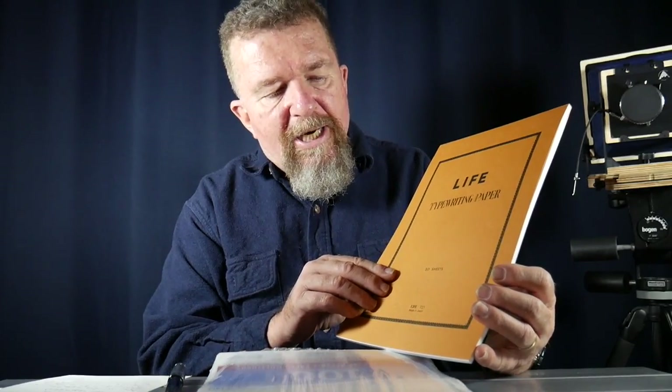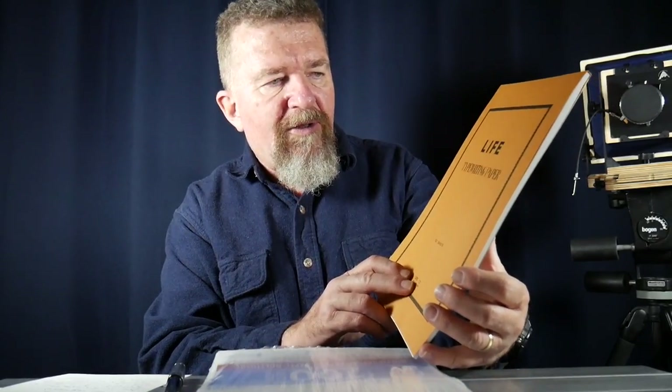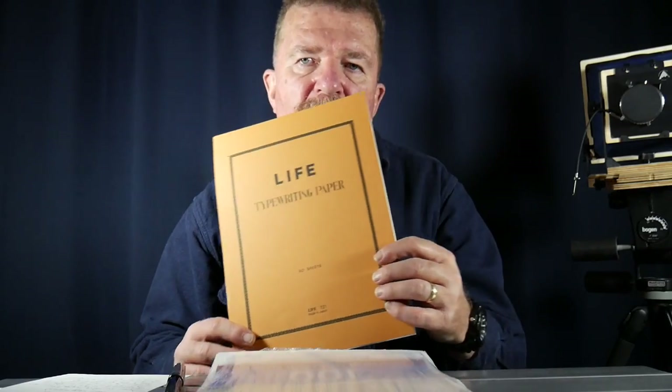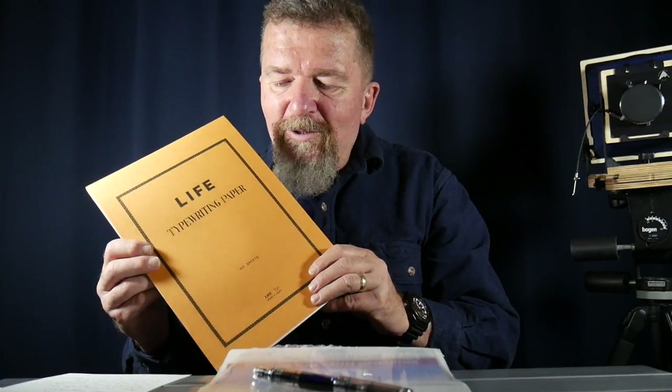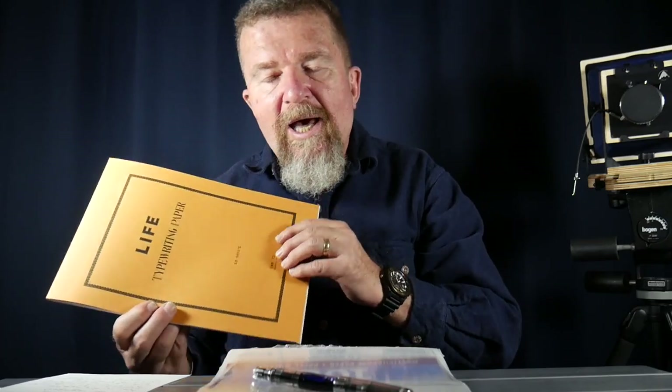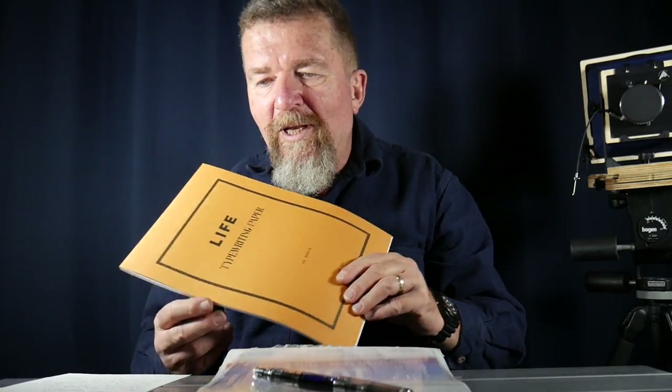This is an A4 size tablet, they call it the T21, and they call it typewriting paper. But a lot of the resellers on the internet describe it as ideal for fountain pen. Some advertising suggests that in the old days of typewriters in the office, documents were commonly signed with a fountain pen. I'm not sure if they're calling it typewriter paper because it's good for typewriter use or because fountain pen users would sign it in that era, but I think it's good for both and I'm going to check it out.